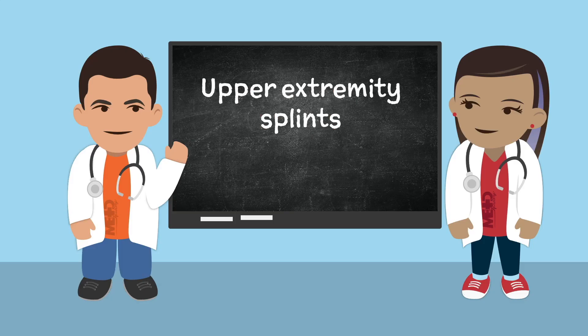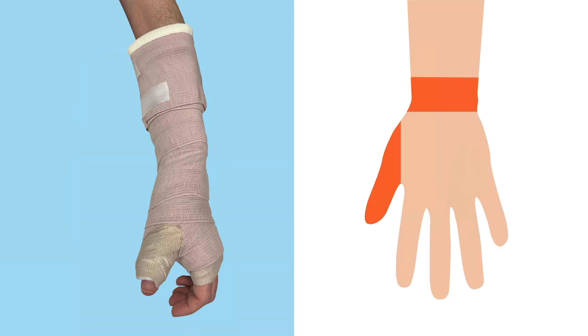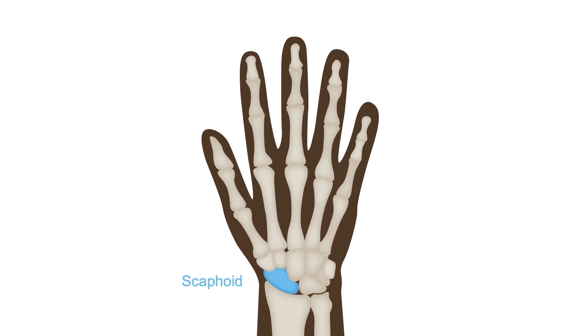In this chapter, we'll learn about different splints for the upper extremity. Let's start with the thumb spica splint, which looks like this. It immobilizes the thumb and wrist. The indications are for scaphoid fractures, thumb fractures, first metacarpal fractures, Skiers' thumb, and De Quervain's tenosynovitis. We'll learn more about these conditions in a later chapter.